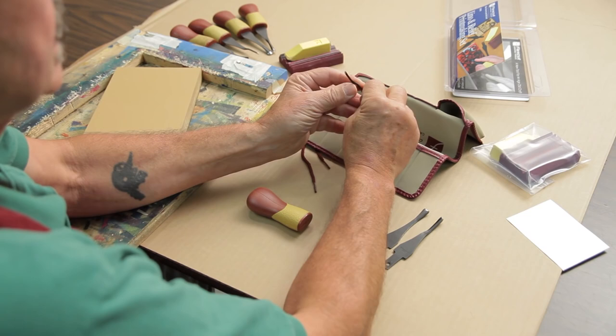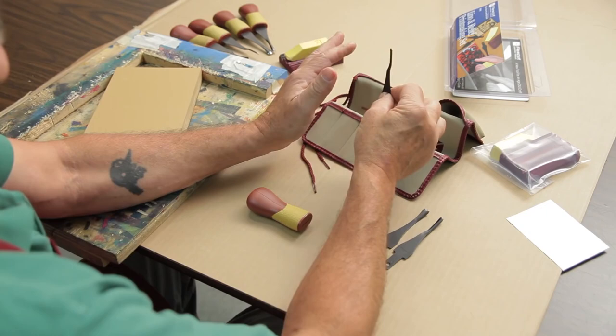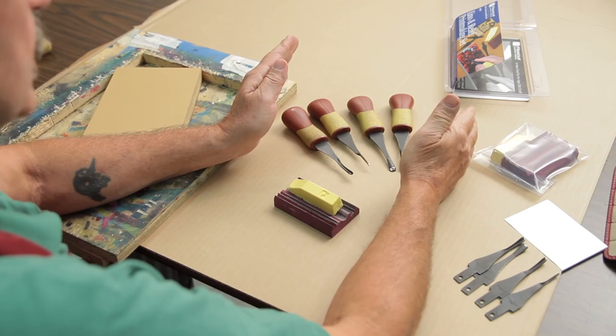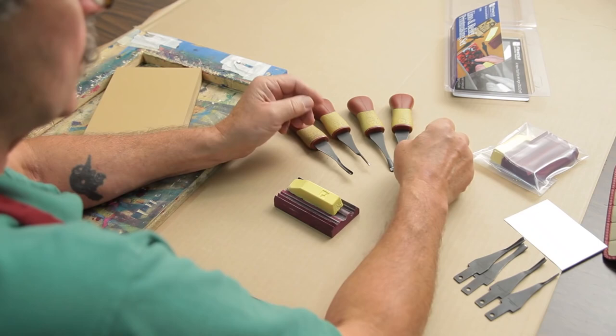When they come out of the package, they're extremely sharp so you can jump right in and start carving. But as you carve, you'll find the edge dulls — faster with wood than with linoleum. You'll know it's time to stop when it's a little harder to push through. That's when you want to polish the blades, and that's where the strop comes in.